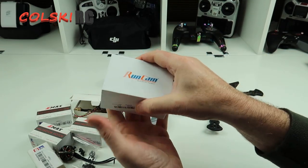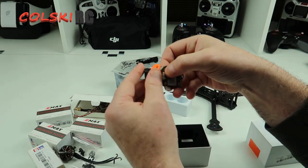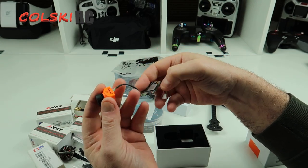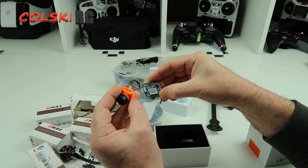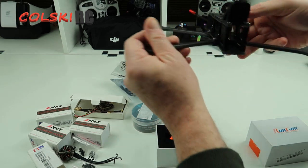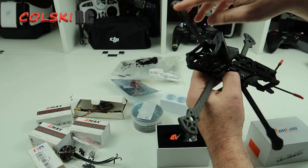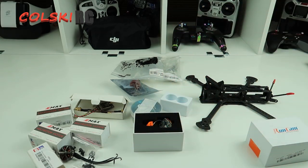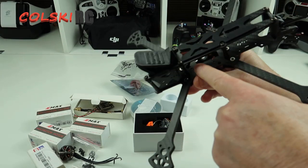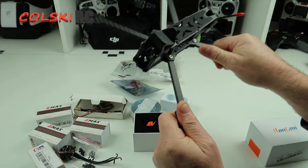The only bit I have splurged on is the Runcam Micro 3, because I wanted to try it out. The cable is different from the original and I believe it has less latency. I also think the props will be very close to being in shot because of the way these arms are on the 6-inch. So those are the bits. Let me go fit the motors, put the ESC on, and I'll show you the soldering and how much room we've got on these wires.